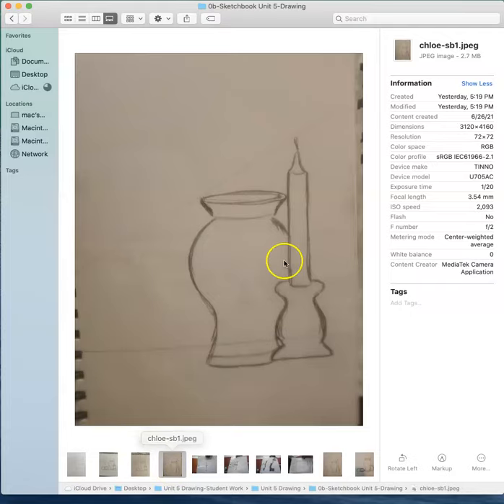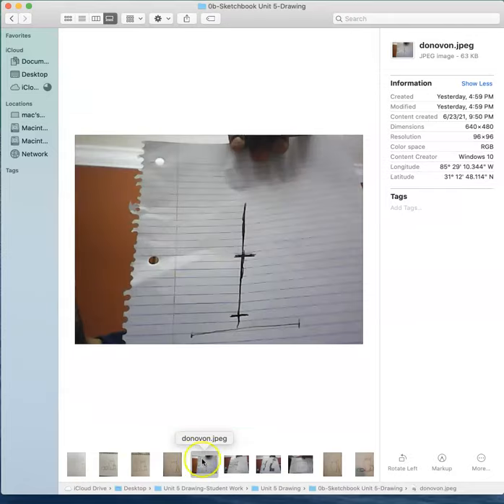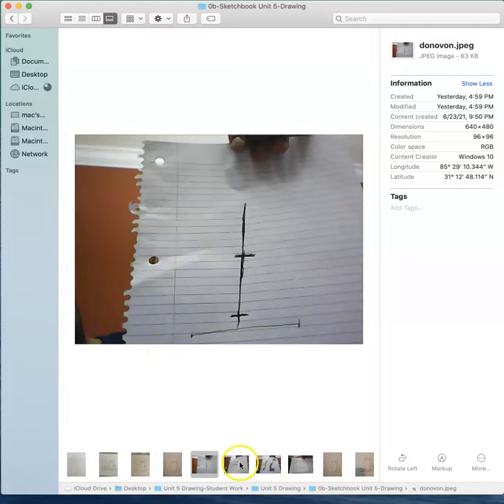Okay, here's Chloe's. Chloe's got some great curves on her vase and all throughout her candle. I think that one is kind of an illusion in the photograph, but here I would have fixed that final curve. Like I said, it is a sketchbook assignment and we are practicing. And here's Donovan. I can tell this is your drawing from the first video and then from the second. I see you were experimenting with some measuring. Your drawing looks fine for our purposes - I would just like to see you make sure you do those curves.